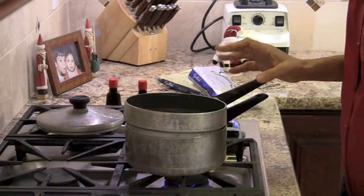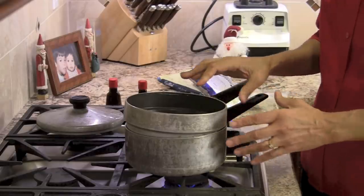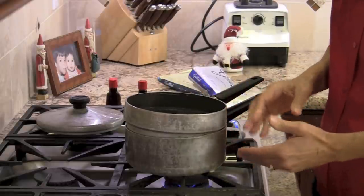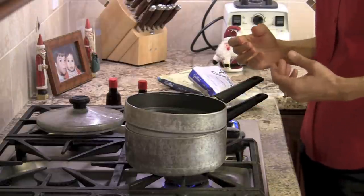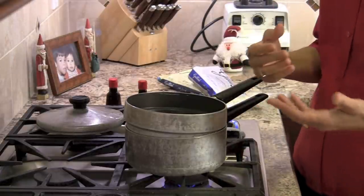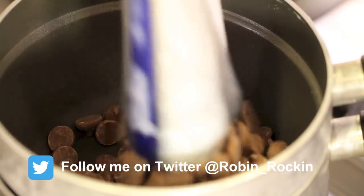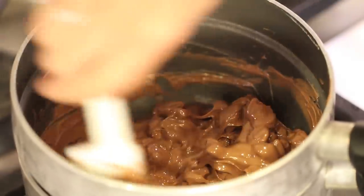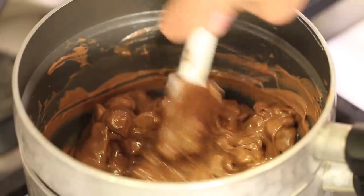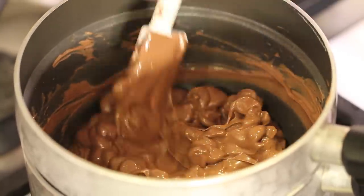We're ready to start melting our chocolate. I have a double boiler here — make sure the water doesn't touch the pan underneath. If you don't have a double boiler, get a saucepan and put a glass bowl in it, and again make sure the water doesn't touch the bottom of the dish so the chocolate doesn't get too hot. I have my temperature on low. I'm going to toss in the milk chocolate and wait for it to start melting, stirring and turning it over until it completely melts. As soon as it melts, I'm going to add the peppermint.